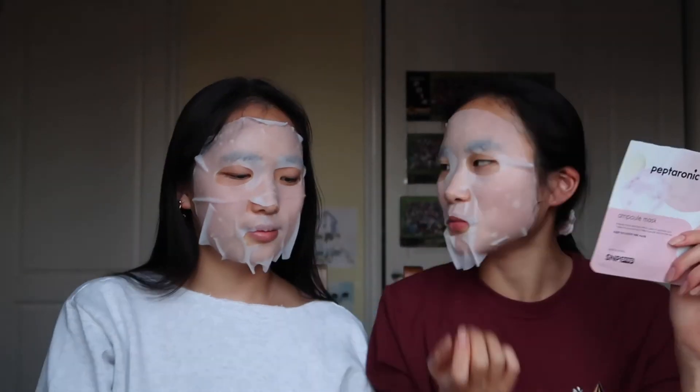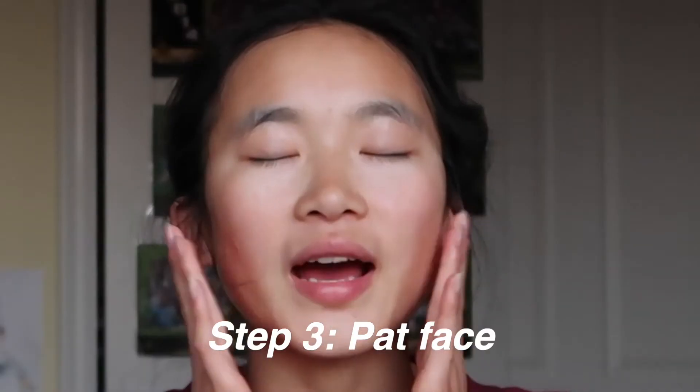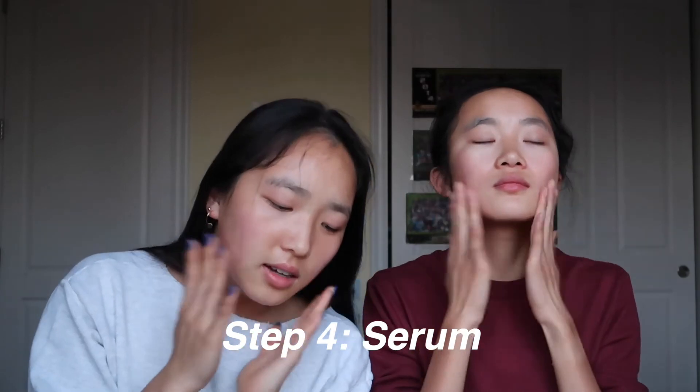Now it's time to take off the face masks since it's been 10 minutes. You gently massage and pat in the remaining essence — you just take it off and let it absorb. You pat so it absorbs. Then we put on the next moisturizing serum onto our face and neck — apply an appropriate amount and pat onto skin. This seems like the same as the face mask liquid, just interesting.